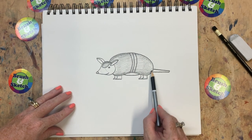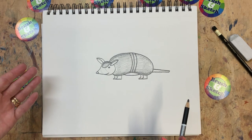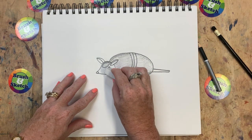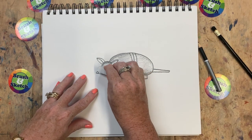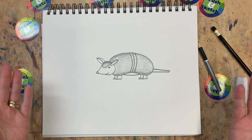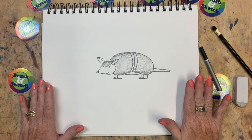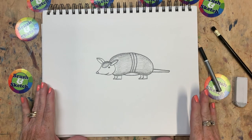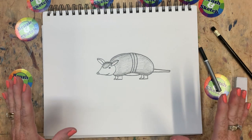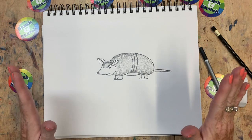The more time you spend on it, the nicer it will look. And there is our little friend, the armadillo. You can take an eraser now and erase some of those lines, especially in the face, that we didn't use. And when you are all finished, go ahead and take a picture. Post it in our Facebook business page so I can see the animal that you drew. Like and subscribe on YouTube so you can see these animals every single week. I hope you have a great day.